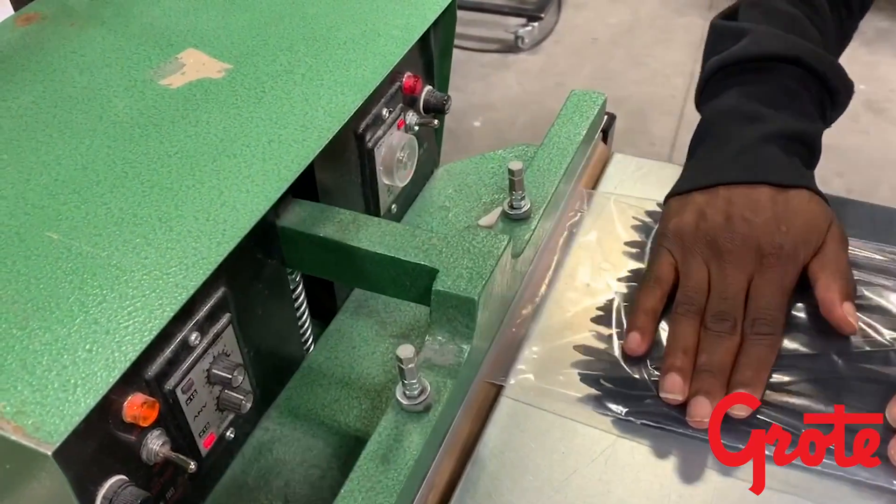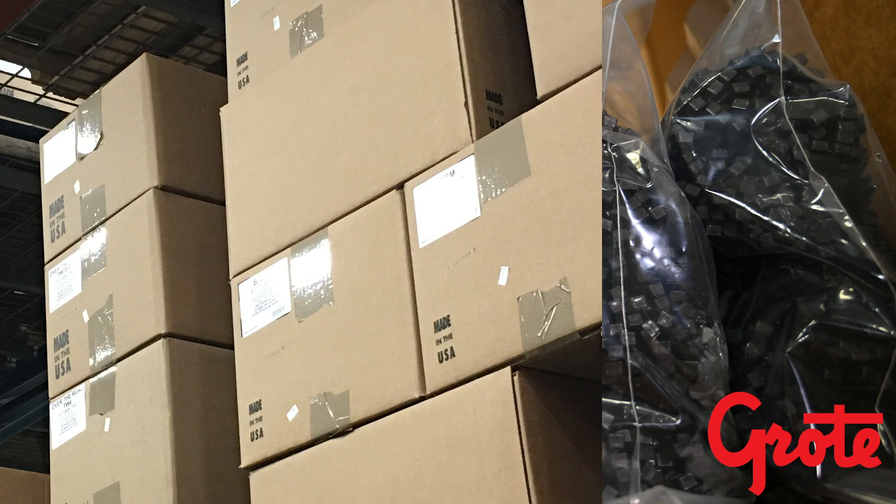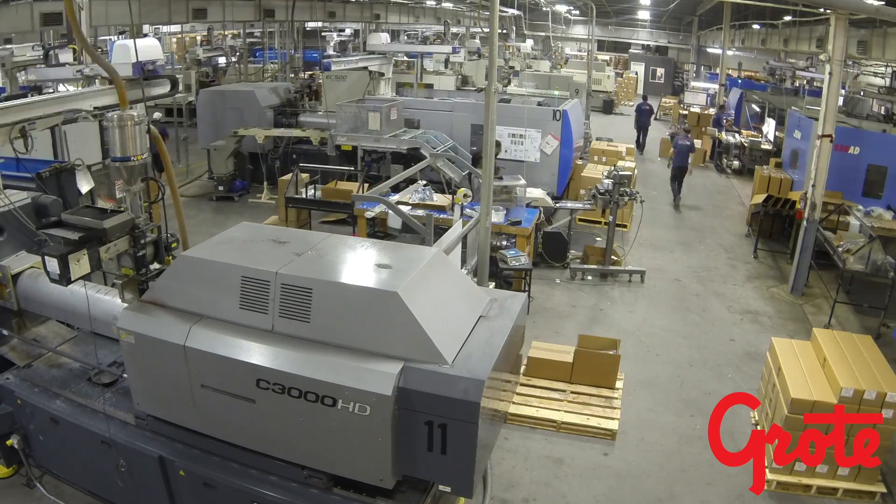We use a flexible packaging process, giving us the ability to custom label online as the parts are made, thereby avoiding costly second handling. Once the product is bagged, moisturized, lot coded, and labeled, it is dropped into the same box it will be shipped in.